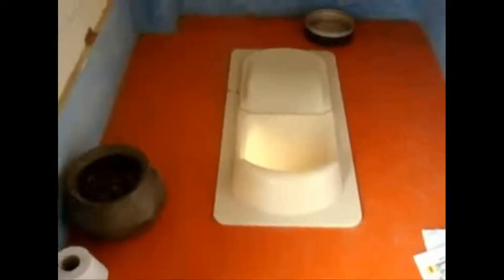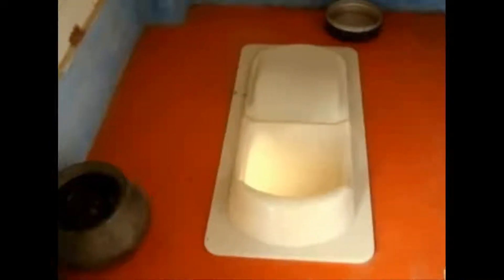An EcoSan system in Bangalore, India — the first floor of our house. The ecological sanitation system separates urine and feces at source. So the pan looks like this. This is the place for the urine, and that is the place for the feces to go in.